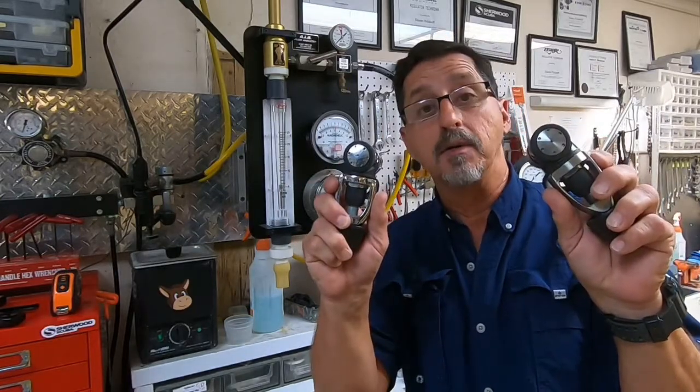Now, why am I talking about what happened in 2008 in 2021? Because in the last week, I got two — two outdated Atomics.